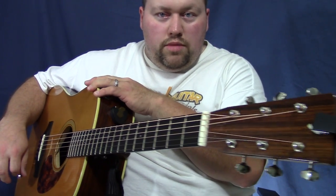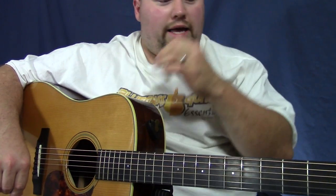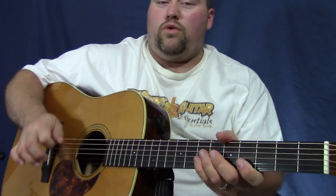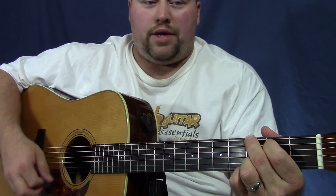Now I just had this guitar — my Breedlove here, a Breedlove Revival DR Deluxe Series — put in the shop and set up, and it just got brand new strings on it. So this should be able to tell the full tonal range of this pick. Here is the carbon fiber 0.2 millimeter thick pick strumming.